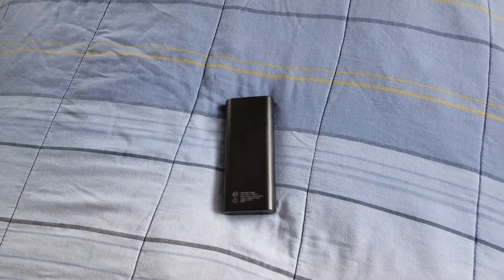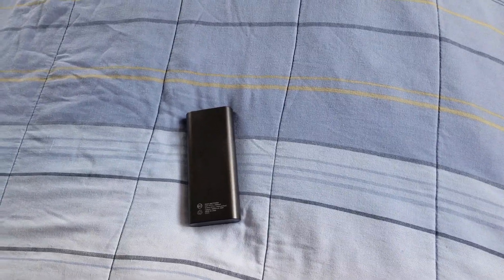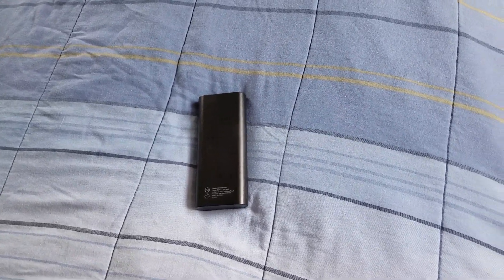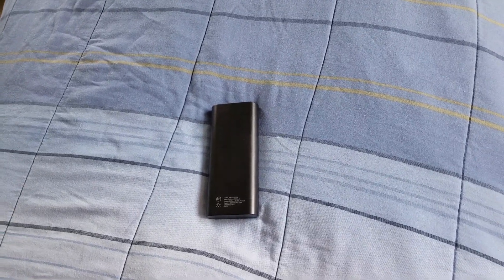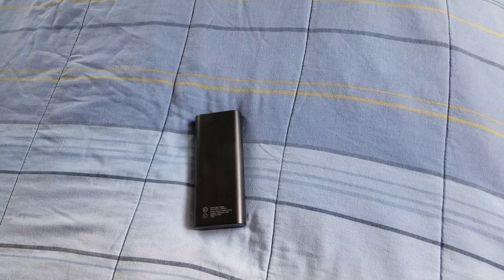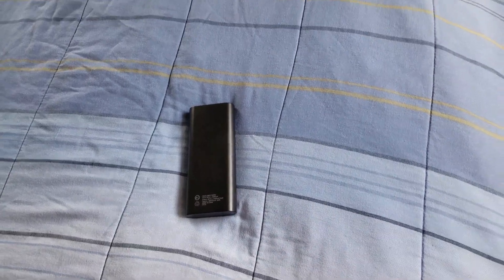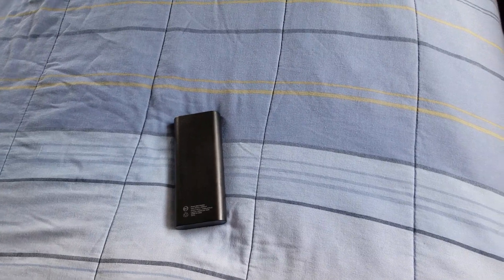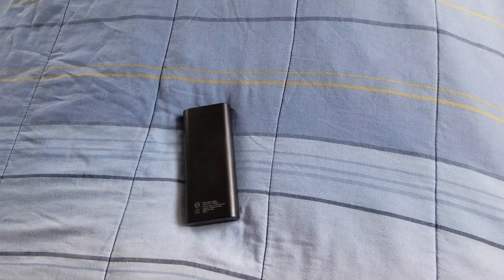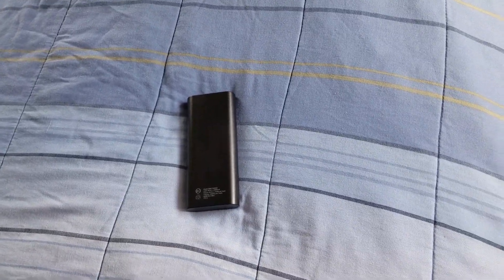I've tried a lot of battery packs — ones that charge once, twice, three times — but I like bigger battery packs that give me a lot of juice. They're great for the hospital too: if you can't find a plug, take your juiced-up battery pack and you're good to go.